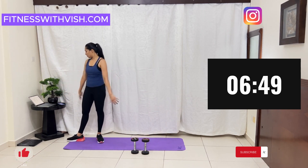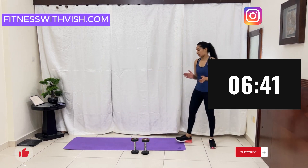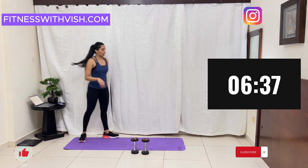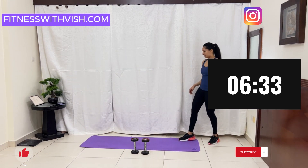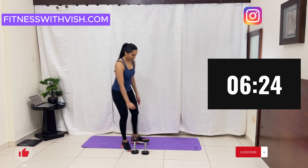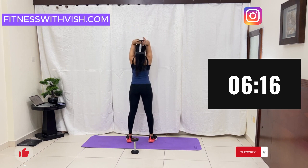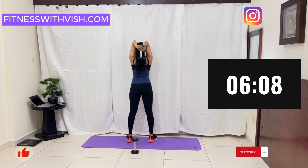Take a stretch with your arms. After this we are doing tricep extension. Take a dumbbell and let's start. Try to lock your elbows like this — up and down. It will not be like this — keep it close. Take a lighter weight if it's too much, or do it nicely.